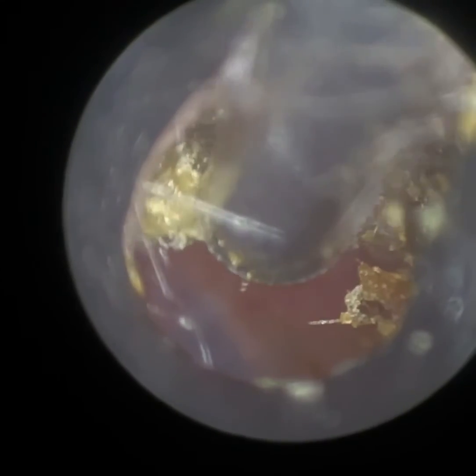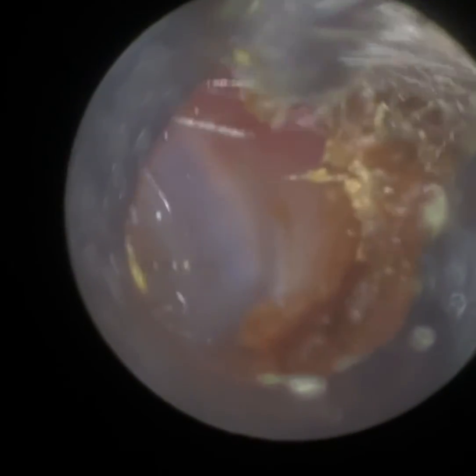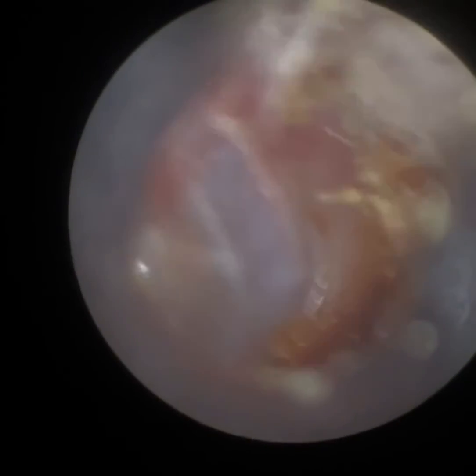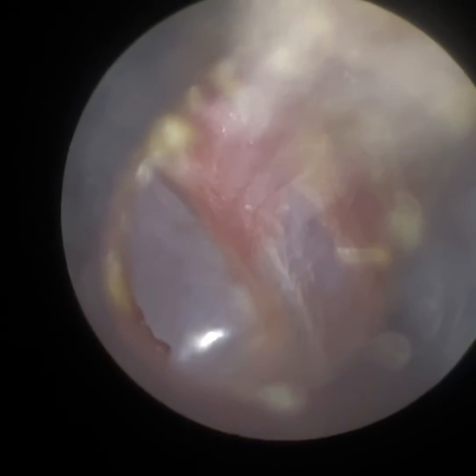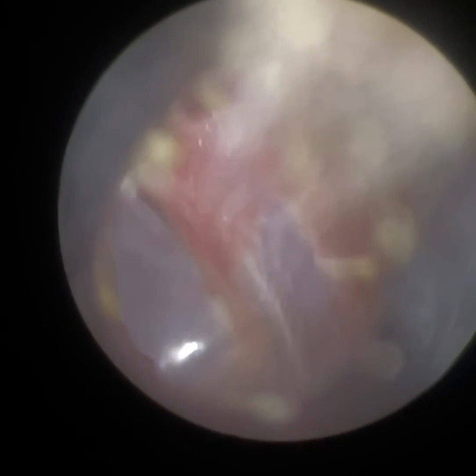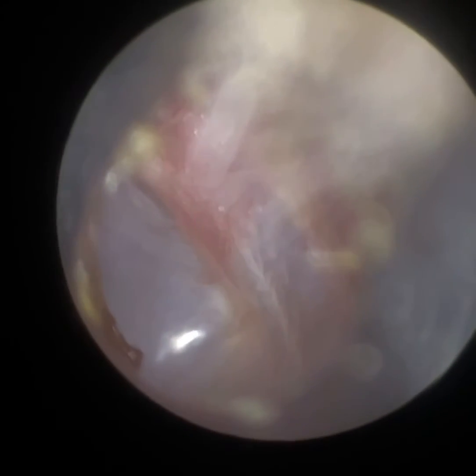Probably at the osteocartilaginous junction here — about a centimeter, centimeter and a half into the ear canal — just where the cartilaginous portion and the bony part adjoin. I can see the eardrum now. There's some wax posteriorly, but I decided to leave that. Got a good view of the eardrum there. Again, it's intact.